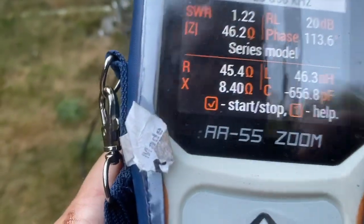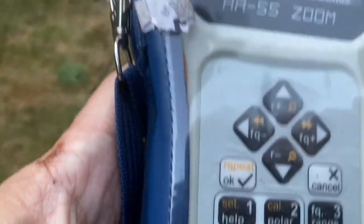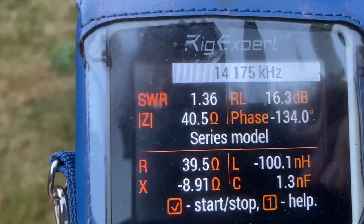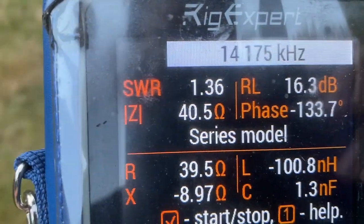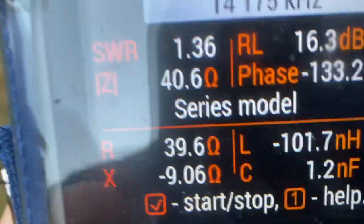Mostly I'm interested in 20 metres. Let's change to 20 and look at all parameters. Currently we get R as 39.5, X as minus 8, and Z as 40. So yeah, that's interesting. Putting more radials down, we should see those figures change.